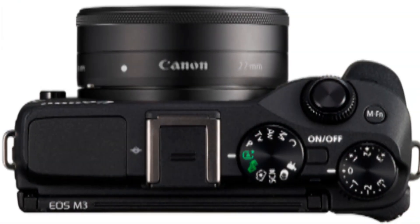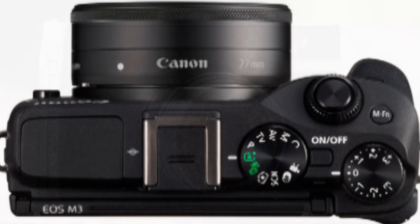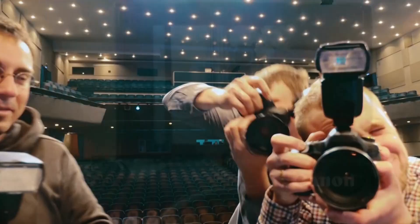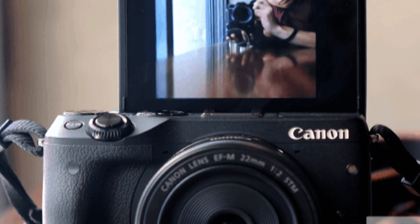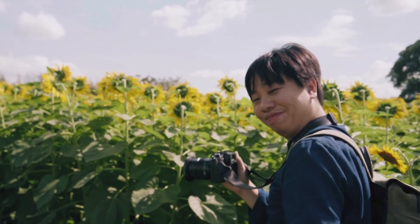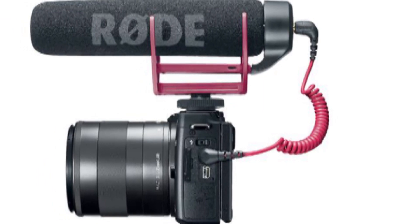From the front, the EOS M3 more closely resembles a PowerShot camera than an EOS DSLR, with rounded corners giving it a smidgeon of style. The form factor is compact enough that the EF-M lens mount swallows up roughly half of the faceplate, with tiny left and right stereo microphones on either side, a porthole for a self-timer, and an AF-assist lamp located top right, with a springy lens release button beneath that.